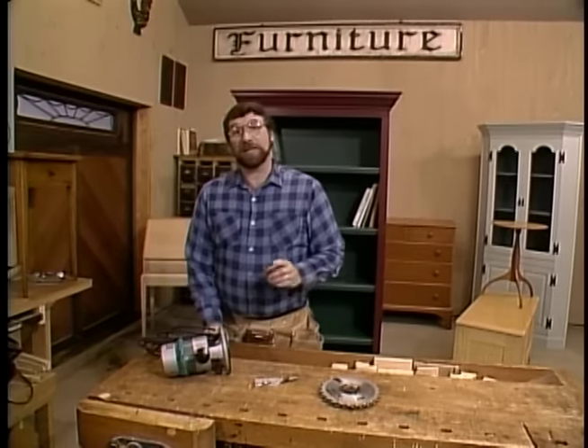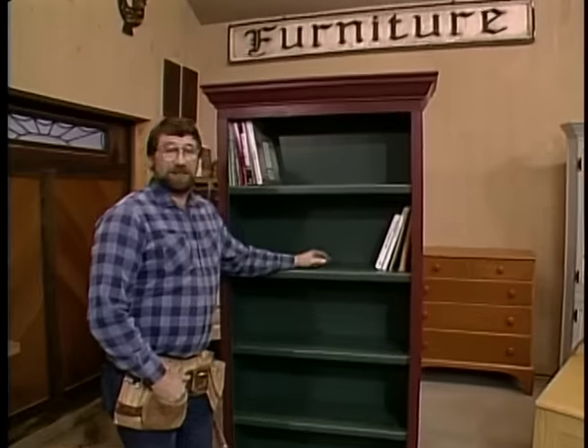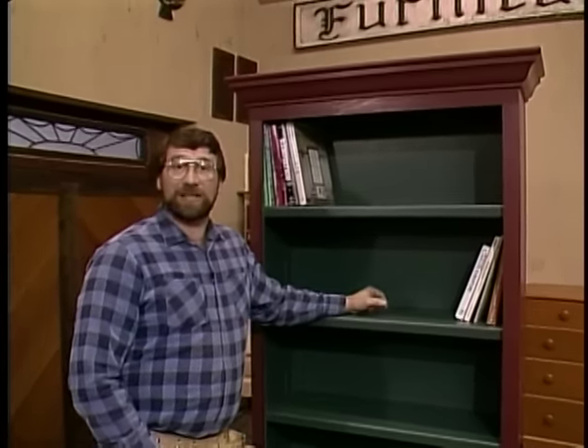Hi, I'm Norm Abram. Today's project in the New Yankee Workshop is this handsome bookcase, and its design was inspired by a real beauty we found at Old Sturbridge Village. That's coming up next, right here on the New Yankee Workshop.